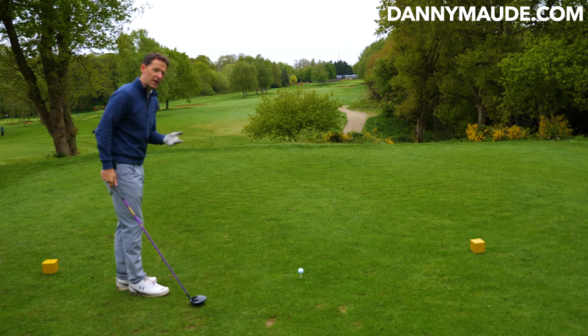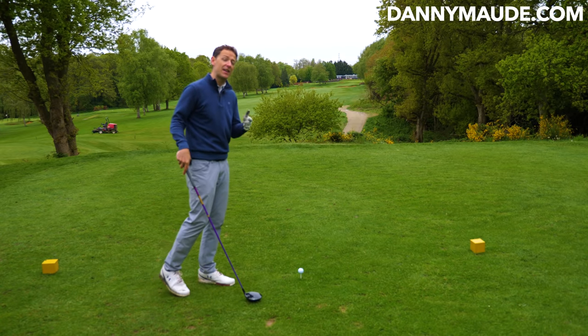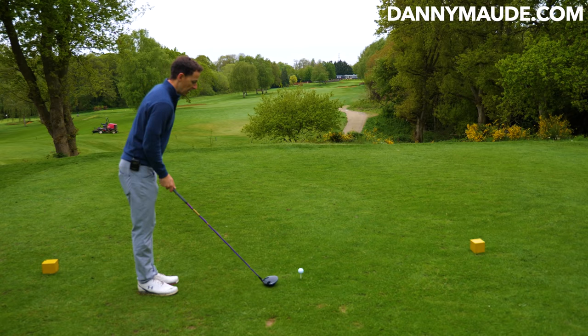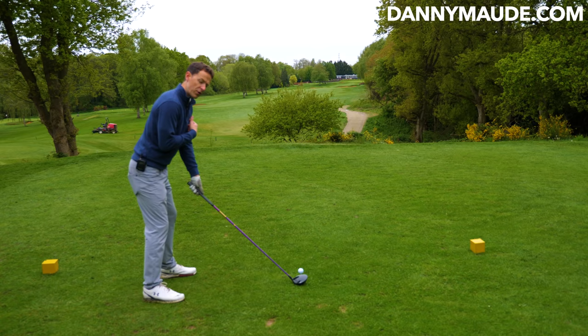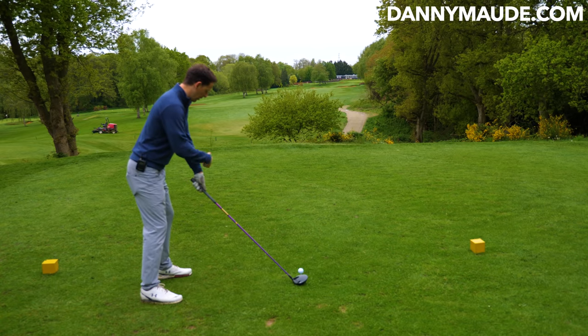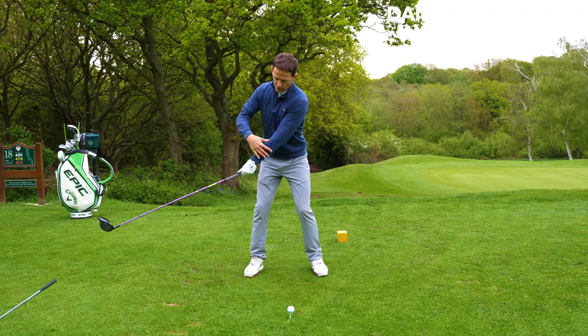What is a good takeaway? What does it look like? We'll start with that, and then I'll show you how you can do it easily and effortlessly, and more repeatedly. The first thing you'll see with any great player is they have what's called a coordinated move away, where the lead arm and club work away together. The shoulders are moving away, and the arms all connect.